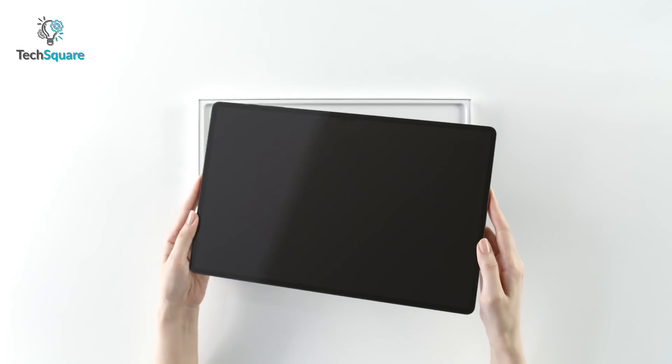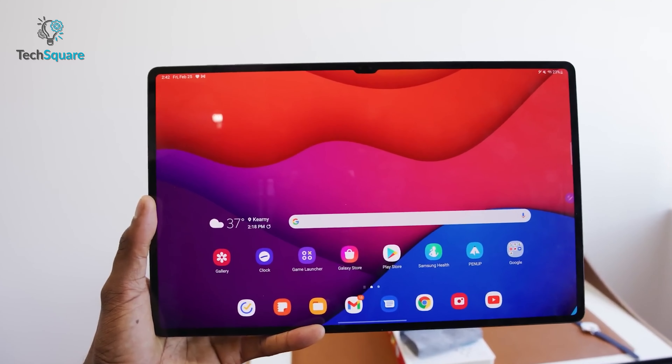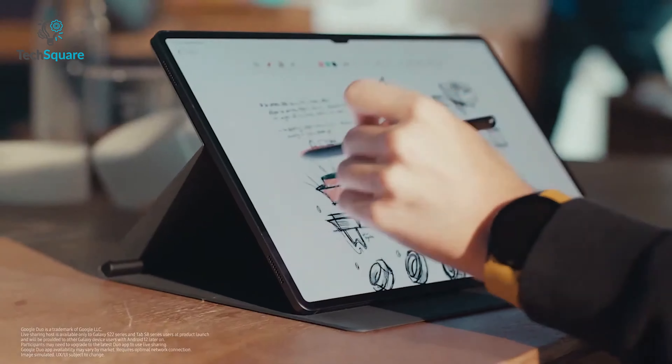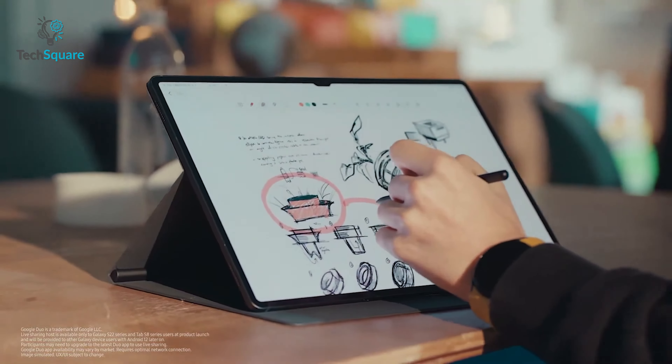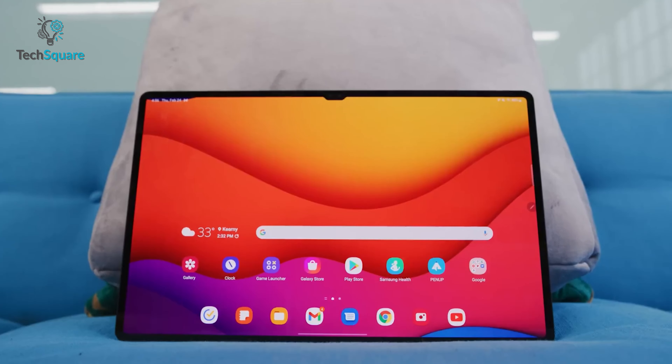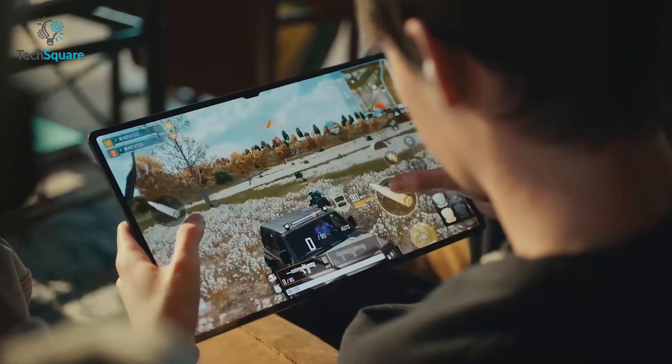The newly released render of the upcoming Galaxy Tab S9 Ultra is probably gonna leave you with an insatiable appetite for more details, as it looks incredibly refined and sleek. In today's video, we're gonna discuss these renders and what possible features the Tab S9 Ultra might come with, so let's just jump into it.